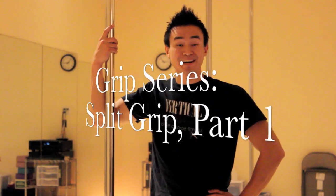Hi, my name is Dr. Kenneth Kao at Vital Balance Chiropractic, and this is part one of the grip tutorial series.